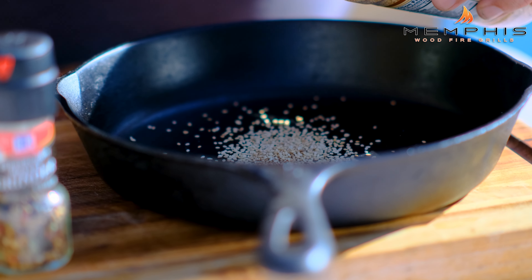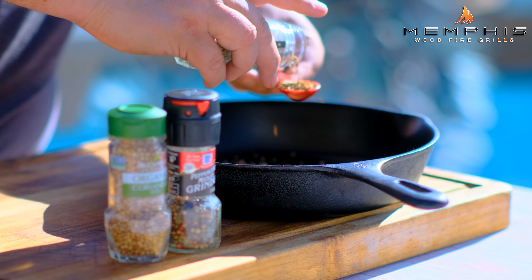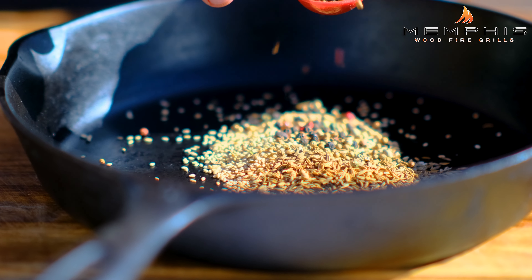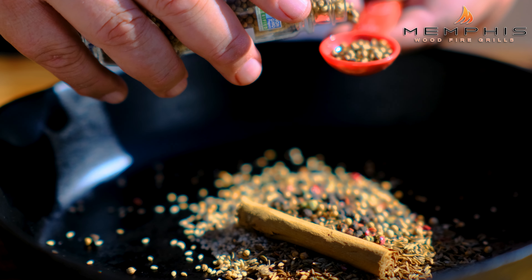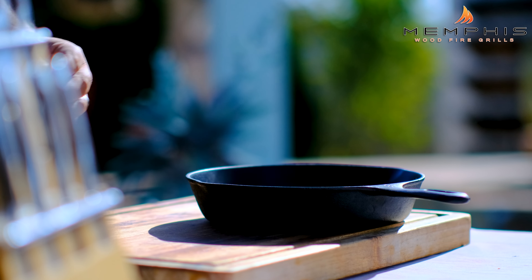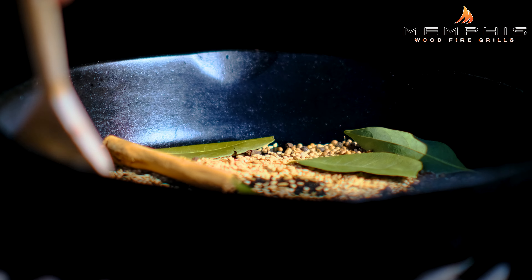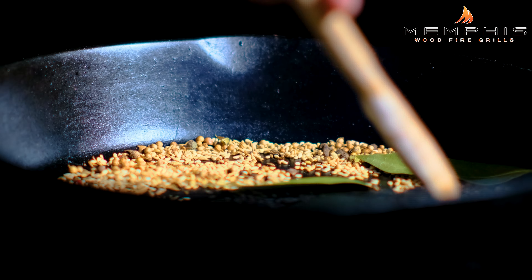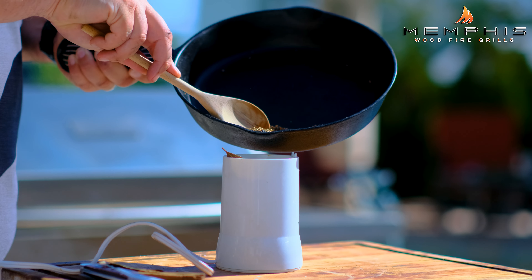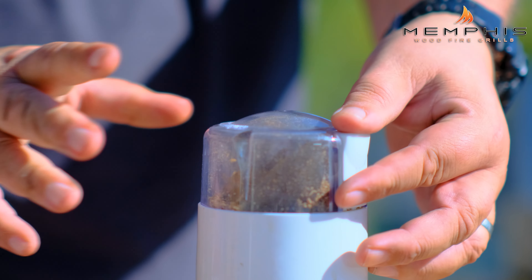The Memphis wood fire grill is now up to temperature, so now it's time to prepare the spice mix and the peppers. We want to place three teaspoons of sesame seeds in a cast iron skillet, also add three teaspoons of cumin, two teaspoons of mixed peppercorn, a two-inch cinnamon stick, two teaspoons of coriander seeds, four whole cloves, and four bay leaves. Then place the cast iron pan with the spices in the grill and grill until fragrant and the sesame seeds begin to brown. Remove it from the grill and place the spices in a grinder, then grind into a fine grind and set aside.